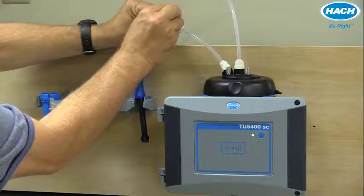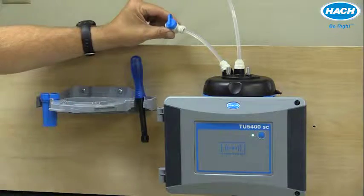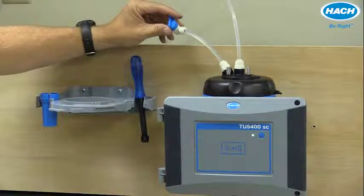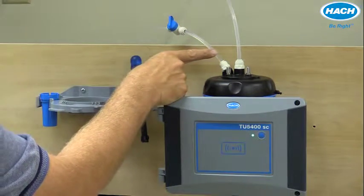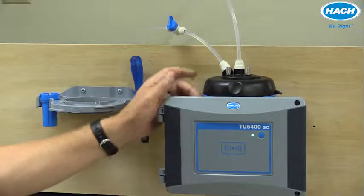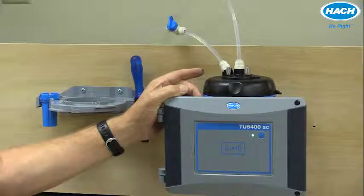I can open up the ball valve and commence flow through the device. The allowable flow rate is anywhere between 100 and 1000 milliliters per minute. The optimal flow rate, however, is between 200 and 500 milliliters per minute.